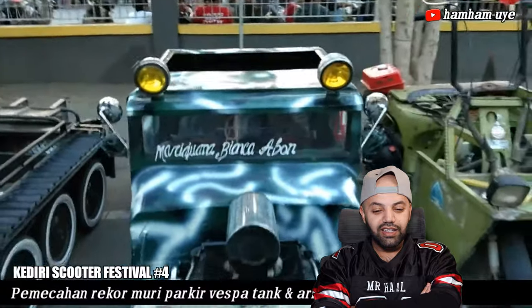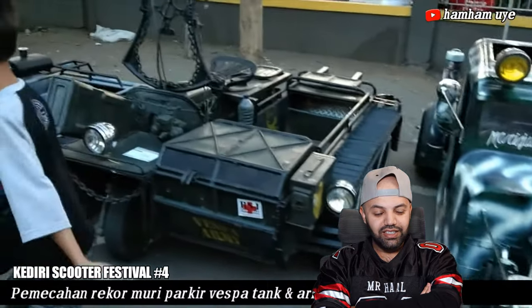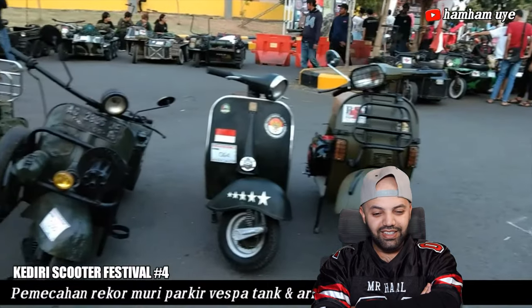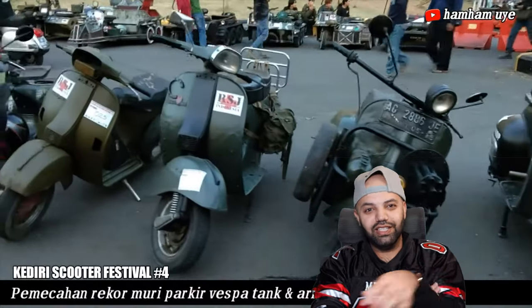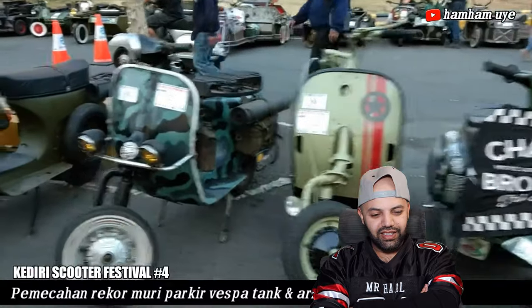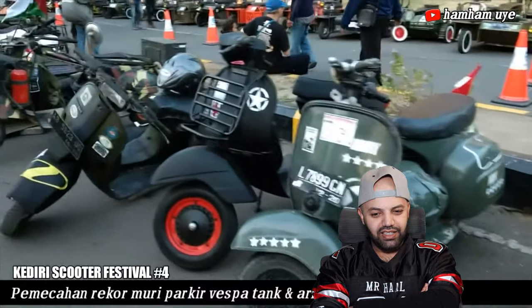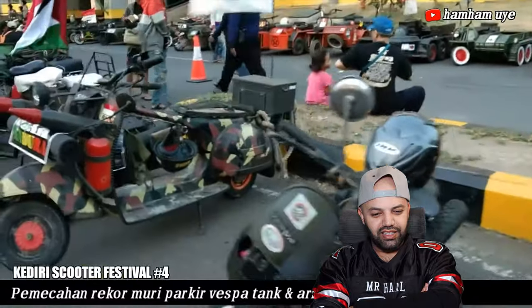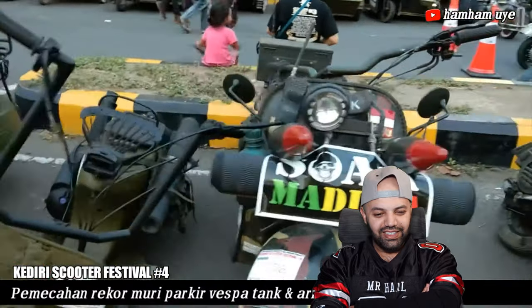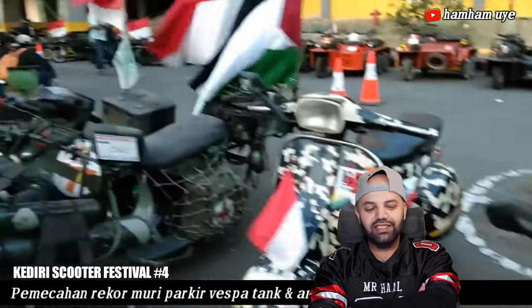No way, what is that? That's not a Vespa — that's a car, a customized car. That's cool. That's what they look like originally, and then look what they have done to it. Here come the modified ones, look at that. A lot of talent, a lot of creativity goes into it, you know.